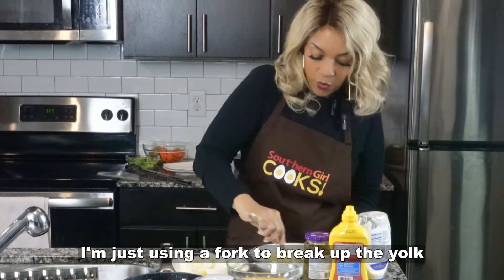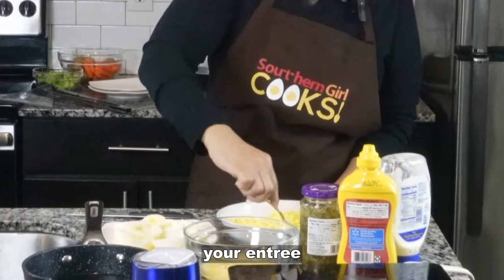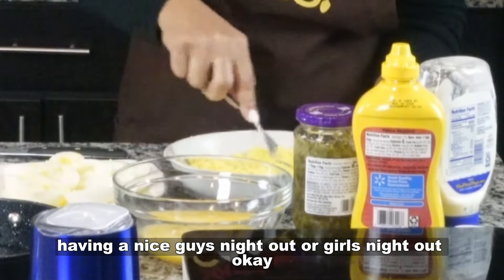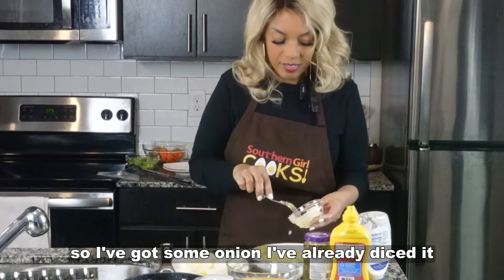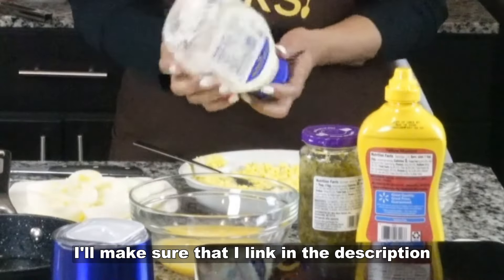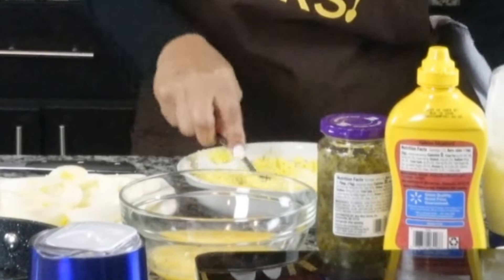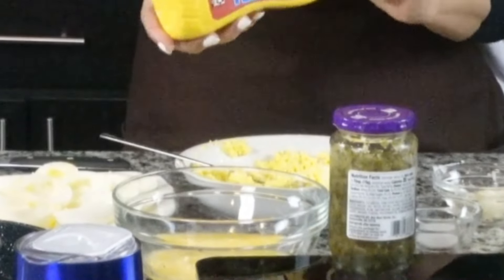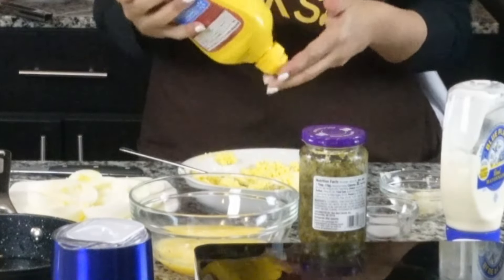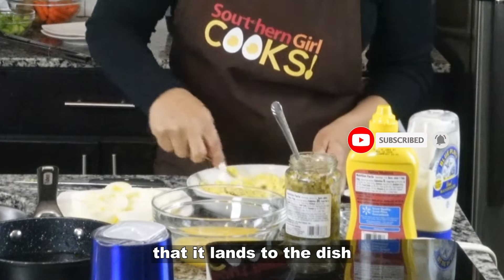So what we're going to do is I'm just using a fork to break up the yolk. This is a really nice treat. You can put it aside beside your meal, your entree, or you can just have it for snacks, or maybe you're having a nice brunch or girls night out. I've got some onion — I've already diced it — and you want to make sure that your onion is cut up pretty fine. I'll make sure I link in the description how much you need of everything. So we're going to put our mayo in, put some mustard in — just a drop of mustard — and put some relish in.